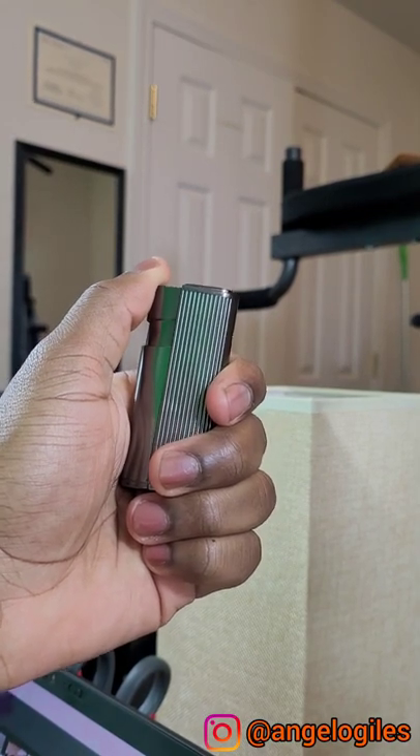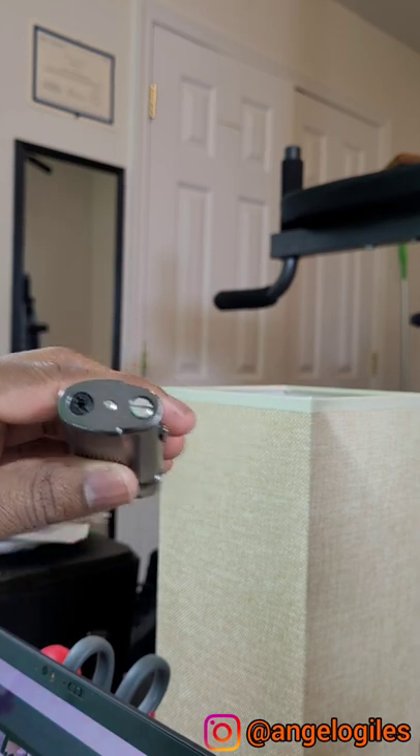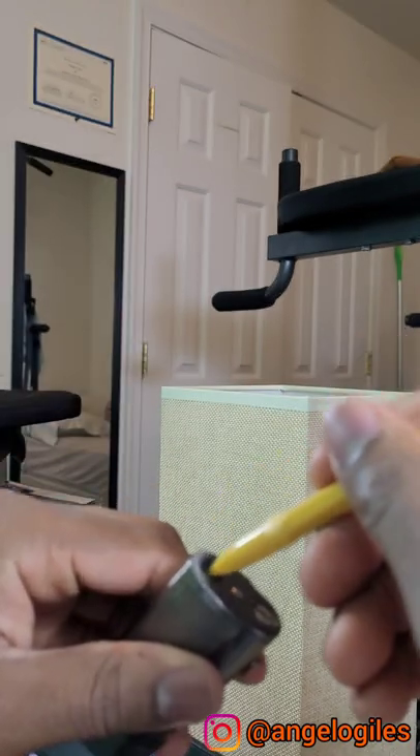How to relight a lighter that's out of fuel. First, you'll need to make sure that it's out of fuel by using a little mechanical pencil, using the tip right here. Press the tip down into the hole to ensure that it's fully out of fuel.